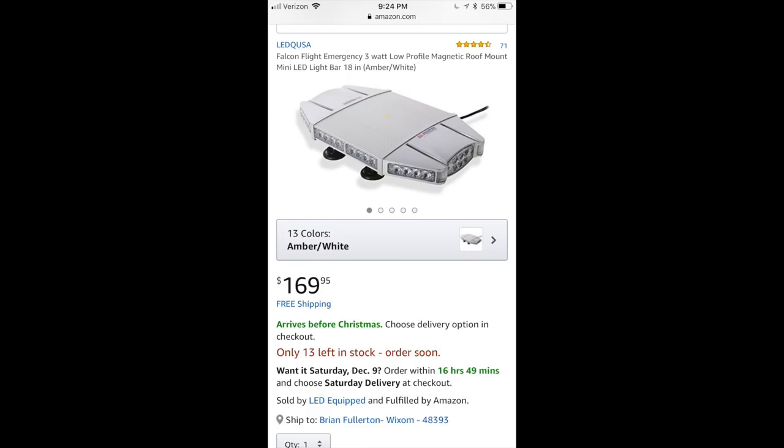What's up guys, Brian here with Brian's Lawn Maintenance. We are doing a light bar install today on the truck, hanging out with my friend Alex Leica and his guys. I picked up a brand new Falcon 18 inch light bar — this is the one that Alex used, he messaged me on Instagram and we got to know each other after that. It's from LED Equipped on Amazon for about $169. I'll leave a link in the description if you guys want to check it out.